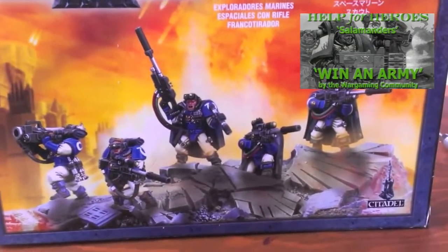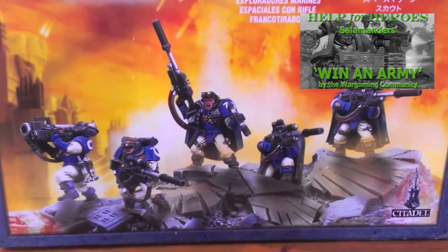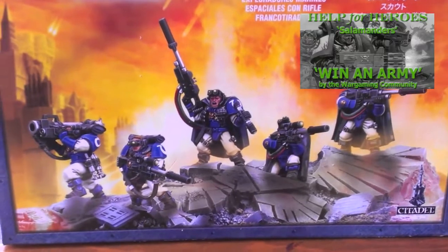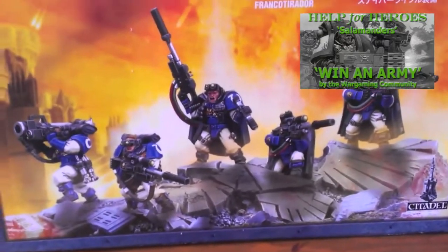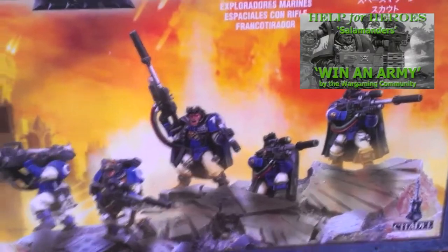So this is going to be my very first base marines, and it's going to be going for a good cause. If you want to know more information about the charity raffle, the tickets are available right now. I'll post a link in all of the video descriptions to where you can buy tickets and find out more about the build.